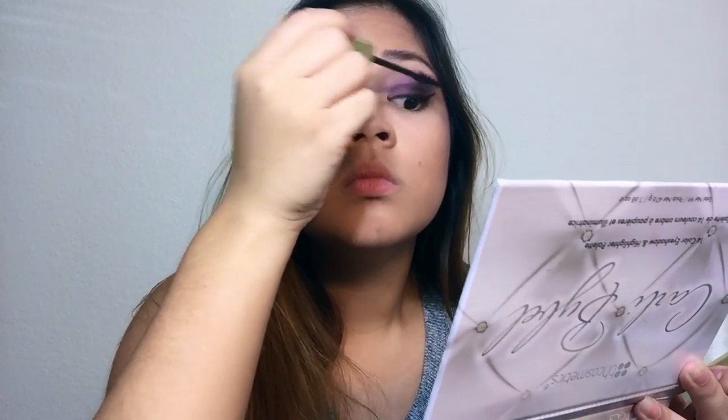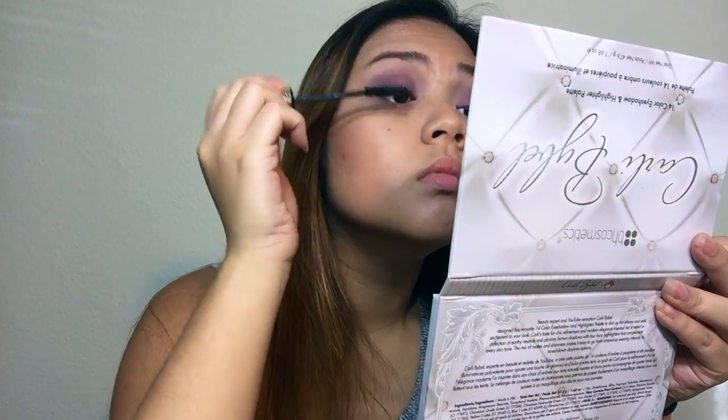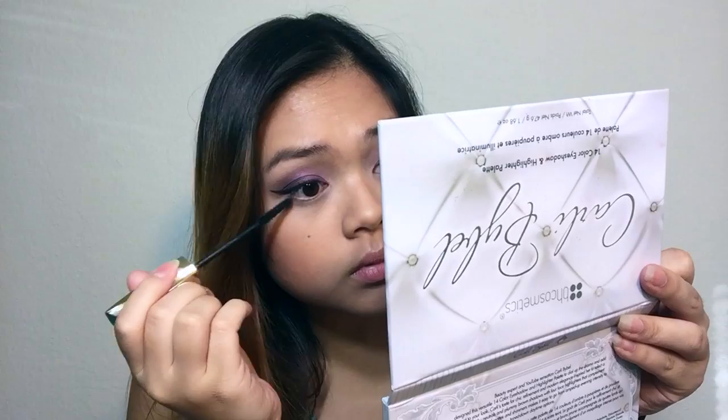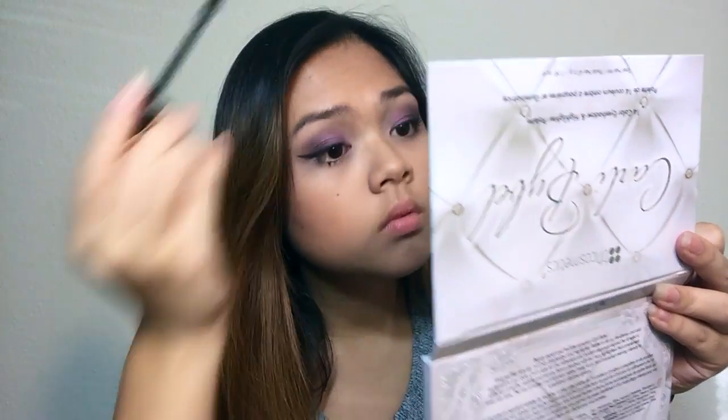So now I am applying mascara to my top and bottom lashes using my L'Oreal Voluminous False Fiber Lashes.